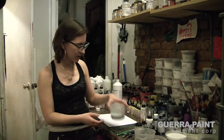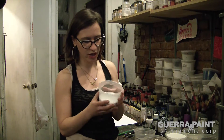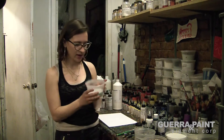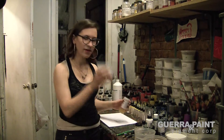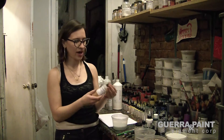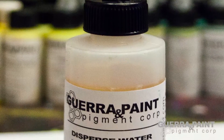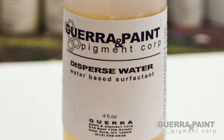Today I'm going to use number three, which is sort of finer but still somewhat chunky, to make a really fun, beautiful textured paint. So we're going to start with our glass beads in a container and add our dispersed water, which makes any dry filler receptive to binder or any liquid.